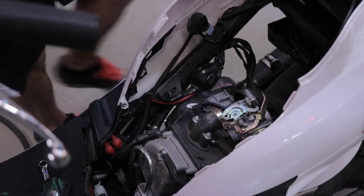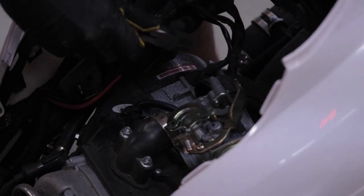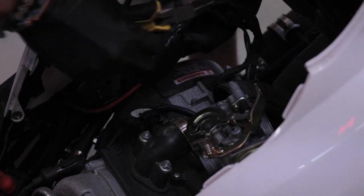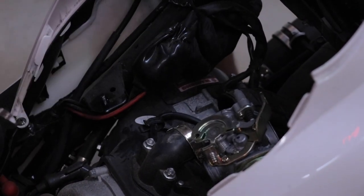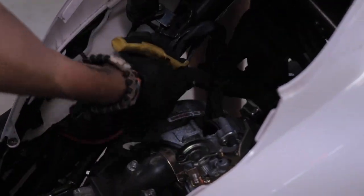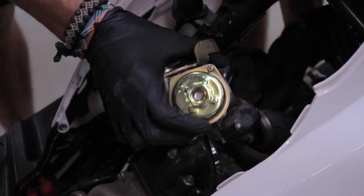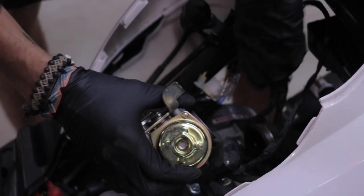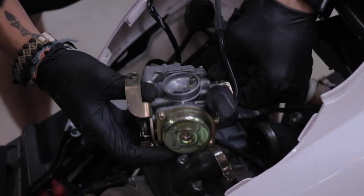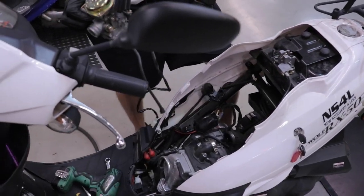Most of the time, the automatic choke plugs into a bag area and it's gonna be zip-tied closed due to moisture — trying to keep the moisture out. So you have to clip these little zip ties off. Just follow the choke line right here — it's just a little clip to release. And then go ahead and pop the fuel line off. The carb should be free now.